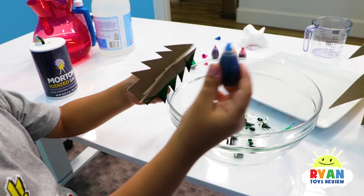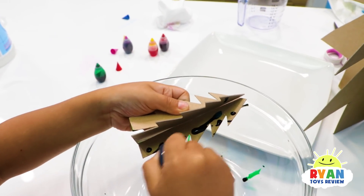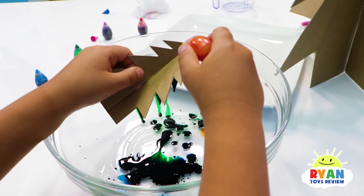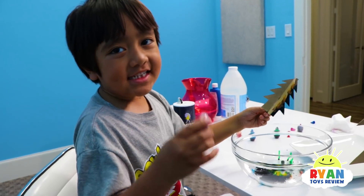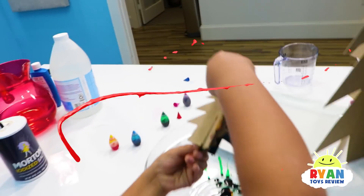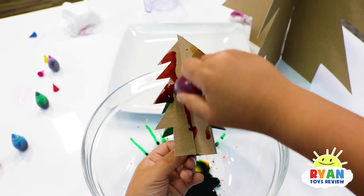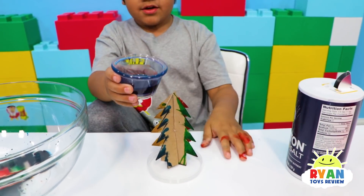To that side, green. I'm going to use blue now. Next, I'm going to use yellow. Next, I'm going to use red. Now put the tree here and pour this on top.